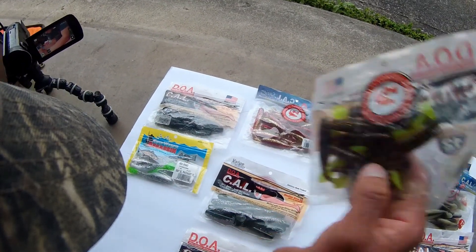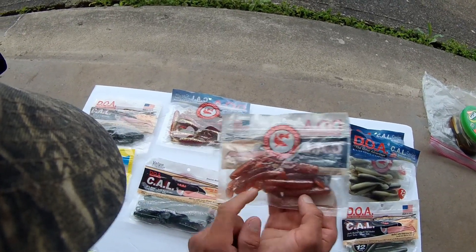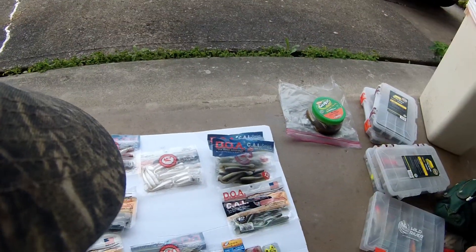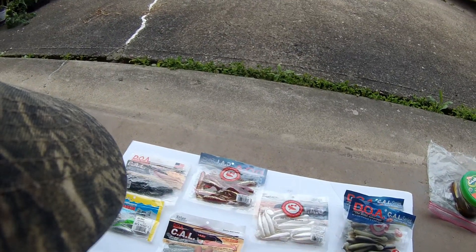Look at these ones — I'm excited for these ones too. I'm excited for these red ones as well. Chubs in spawning color look just like that. I'm telling you, these things are going to be killer here. You don't know until you try them but right now I'm very excited to use these CAL swim baits.